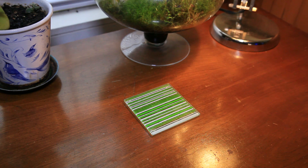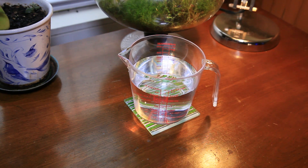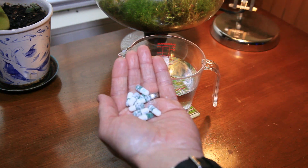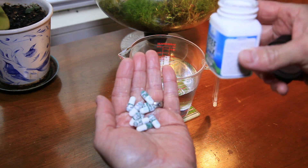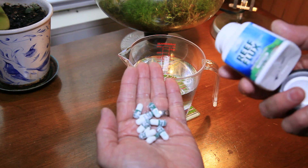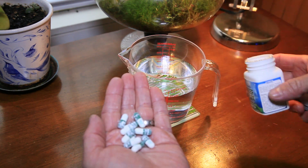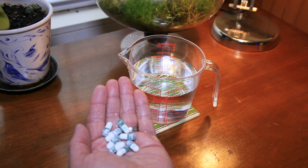I've grabbed some water from the aquarium and put it in this mixing container here. I'm going to crack the bottle of Réflux open and show you the capsules. There's a little dust on them — I assume that is from maybe a capsule that broke open a little, but that may just be something they put in there to keep them from sticking together. We'll see when we open the next bottle.